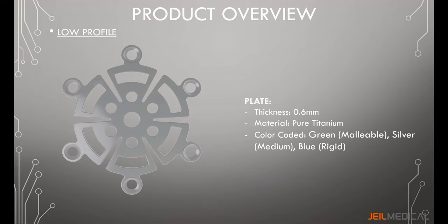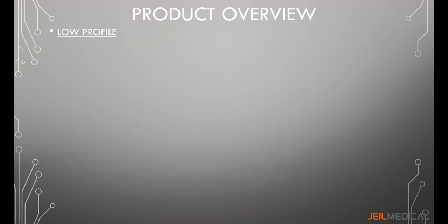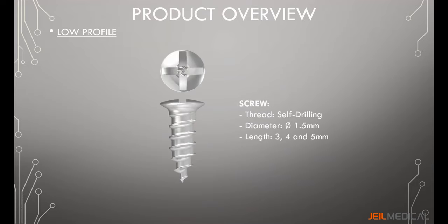The low profile plate is made of pure titanium in several grades depending on its color and use: green is grade 1 (malleable), silver is grade 2 (medium rigid), and blue is grade 3 (rigid). The low profile screw is a self-drilling screw with a diameter of 1.5 millimeters, available in lengths of 3, 4, and 5 millimeters.